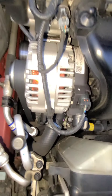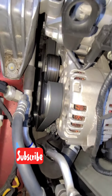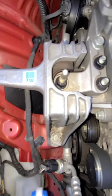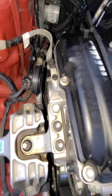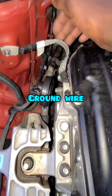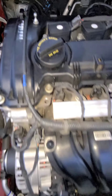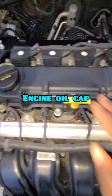The alternator right here. The engine mount right here also. And this is your ground strap in the engine room.